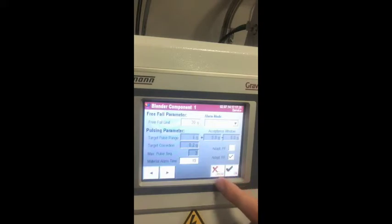The component folder allows you to create and edit recipes. The parameter folder lets you choose between various components and define the parameters for each specifically. If the target value of a component exceeds the free fall limit, a free fall is carried out; if it is less than the free fall limit, free fall is not performed. The target pulse range specifies the offset to be achieved by pulsing. The target correction indicates the shift of the offset. The maximum pull sequence specifies the maximum number of pull sequences used to achieve the target weight, with the actual weight measured between sequences. The material alarm time specifies the window of time to recognize whether material is present.